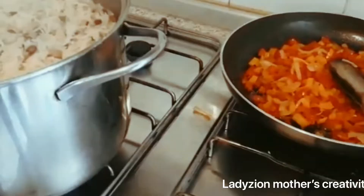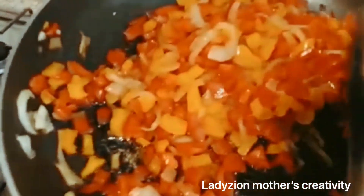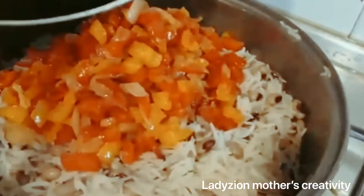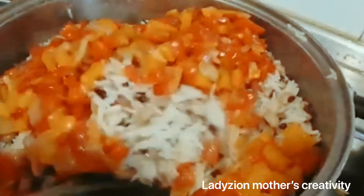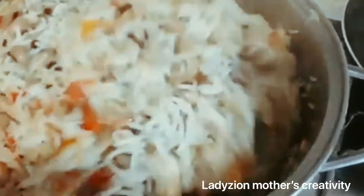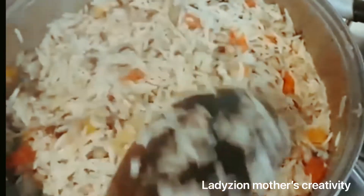Stay tuned guys. Can you see this? This is the beans and the rice — we are going to be adding this sauce. I just cooked this with one seasoning cube and sauce. I'm going to stir everything together. You can see the reason why we add the red pepper and the yellow pepper — it makes the rice colorful. I'm going to cover it for it to dry up.